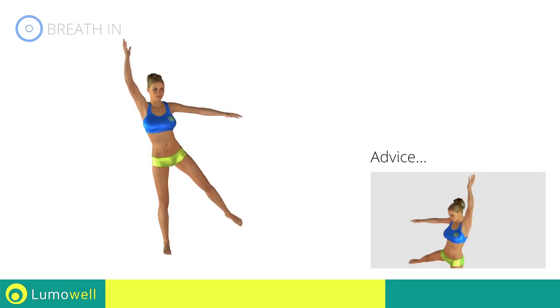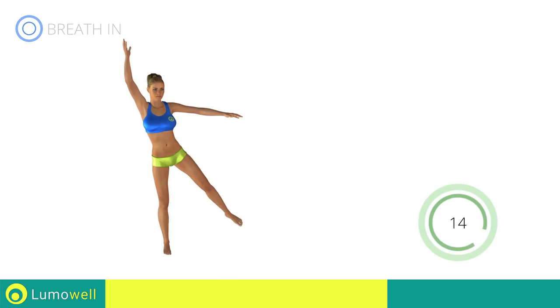Don't turn your head to not risk losing your balance. Stare at a fixed point in front of you.